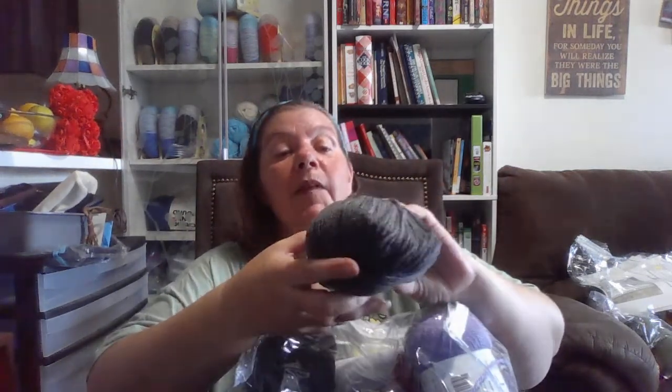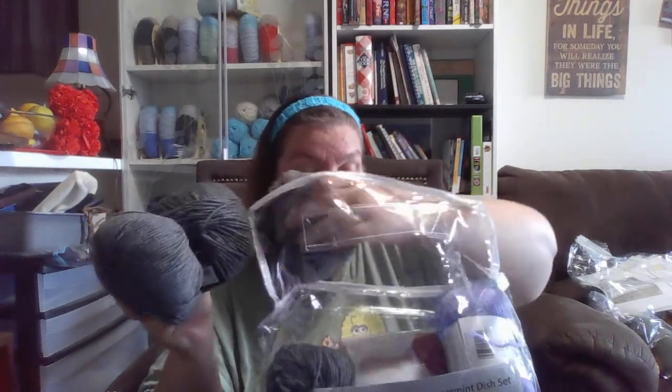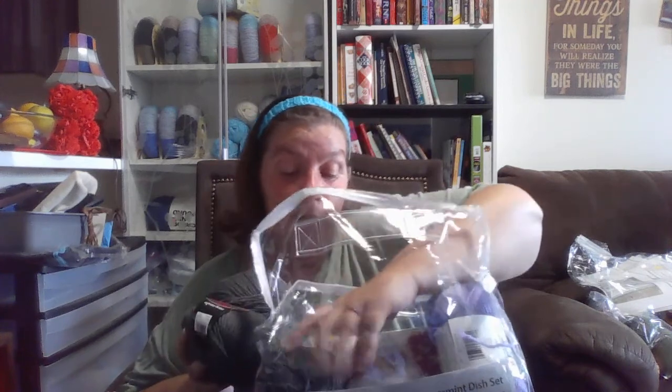We've got some balls of Mellow Spun in dark gray. And this is 50 grams, 70% acrylic, 30% nylon, 174 yards. And I've got four of these.